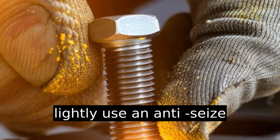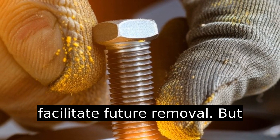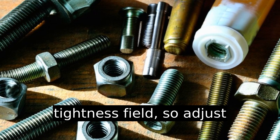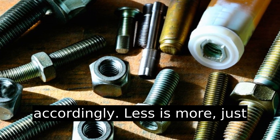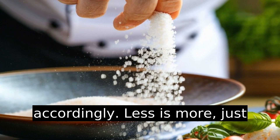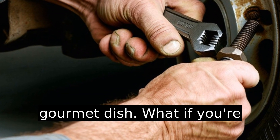Pro tip: lightly use an anti-seize compound on threads to facilitate future removal. But remember, this can skew the tightness feel, so adjust accordingly. Less is more — just a dab, like adding salt to a gourmet dish.